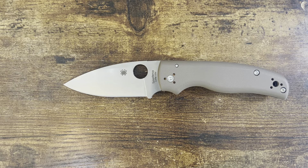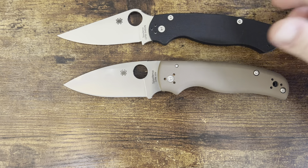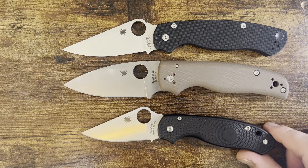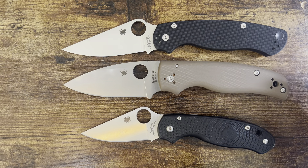Let's do the Spyderco sandwich. The Shaman is going to be hanging out — it's like a burger patty. It's quite a bit bigger than the Para 3, but just a little bit bigger than the Paramilitary 2.